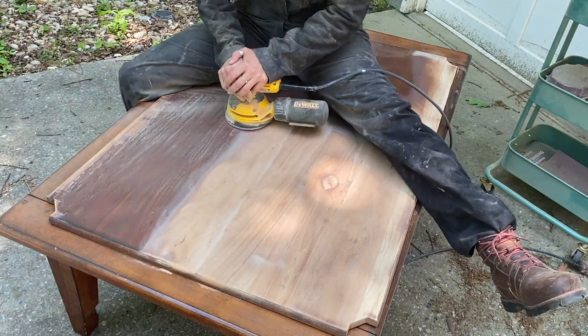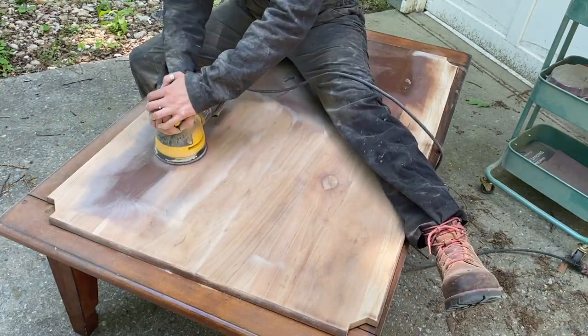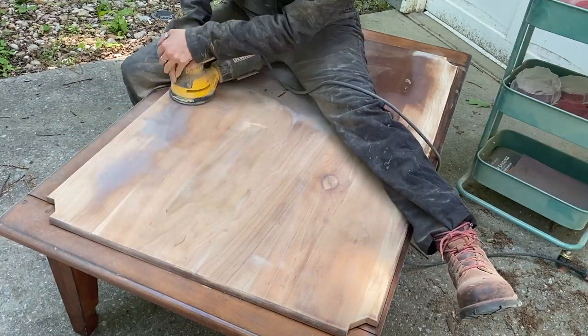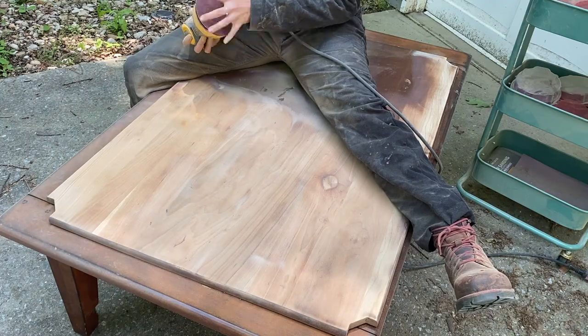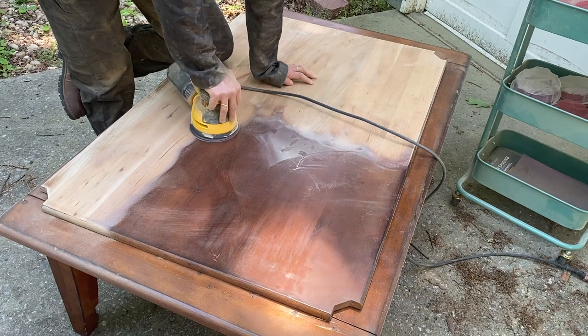I started off with a 60-grit piece of sandpaper and that did the job really, really well — it just cut through the finish and the stain and was able to get everything off pretty well. Then I moved on from a 60 to a 120, and then up to a 220, just to smooth everything out.